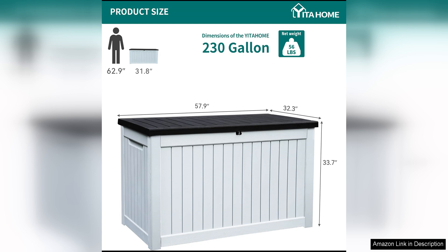Overall, the Yeeta Home XL 230-gallon large outdoor storage deck box is a must-have for anyone who wants to keep their outdoor space tidy and organized. With its generous capacity, durable construction, and stylish design, this deck box is sure to enhance your outdoor living experience.